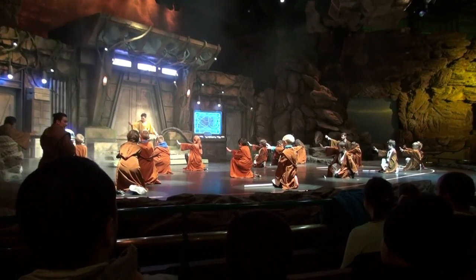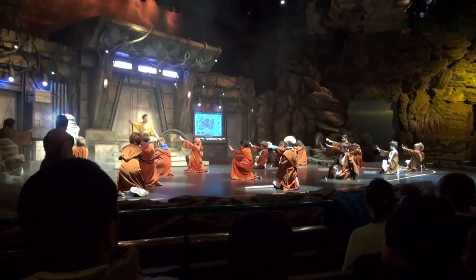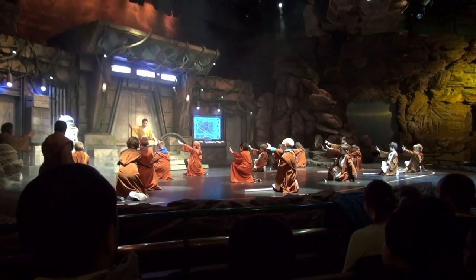Et faites levitate R2. Levitate! C'est parfait, Palavans. Continue. Concentrez.